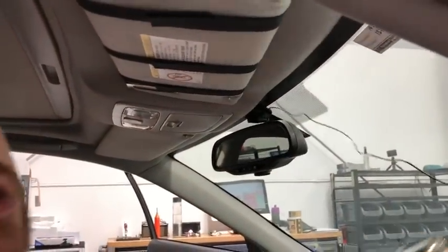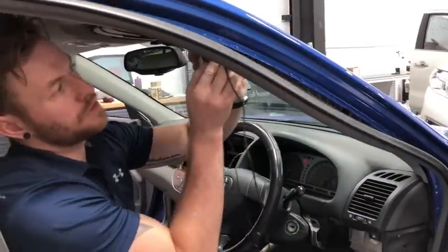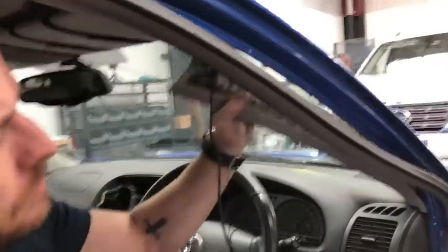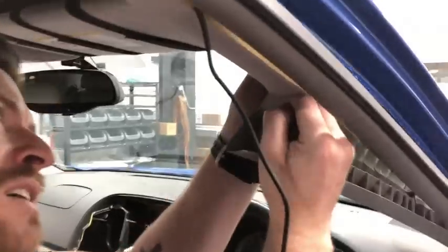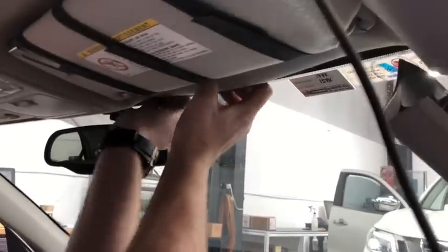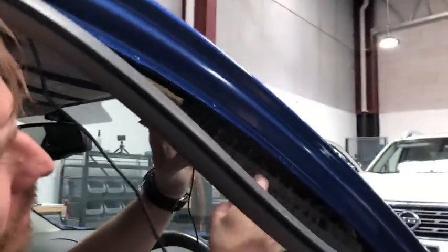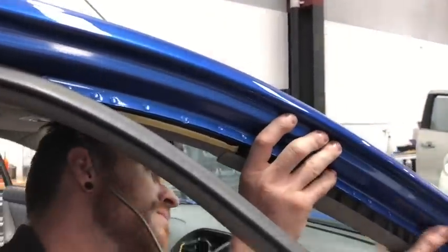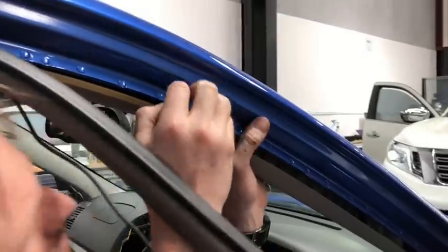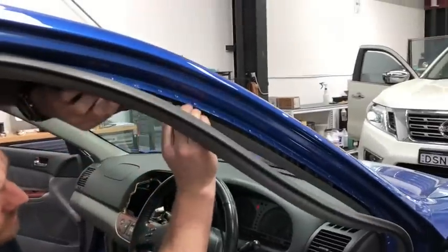The mic is mounted in the center — away from the windows — so both passenger and driver can talk. Pull off this pinch weld; it's easy to get off, just pull it away from the A-pillar. You can pull it right out if you want, but we're going to leave it in today and loop the cable up behind the roof trim, nice and neat. The trims are pretty flexible — you can pull them down without damaging them. Once done, the microphone is in the center.